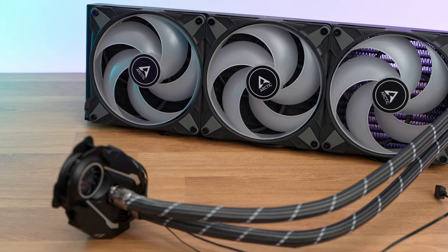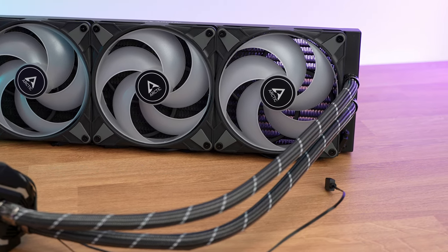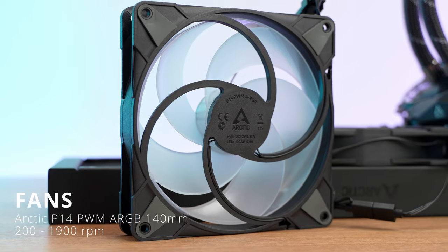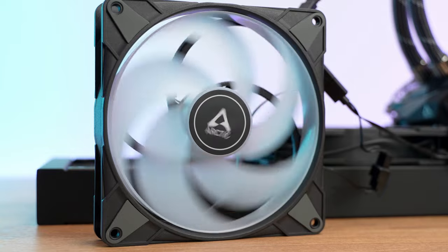The fans come already mounted on the radiator in exhaust orientation for top-of-case mounting, so if you want to use the cooler on the front you'll need to reposition them. These are the famous P-fans by Arctic — the P14 PWM ARGB model — high static pressure fans ranging from 200 to 1900 RPM. They all come with rubber anti-vibration pads on each side, but they do come with one flaw: the PWM cables are honestly too short. I had issues mounting in the Fractal Tauren case — they need to be a bit longer or include some sort of extensions.